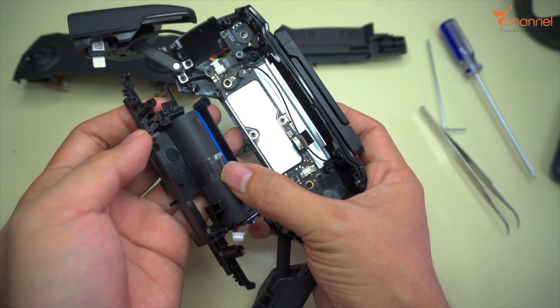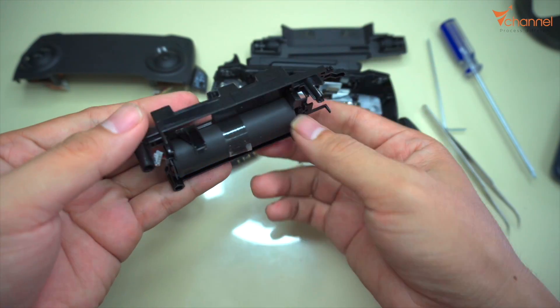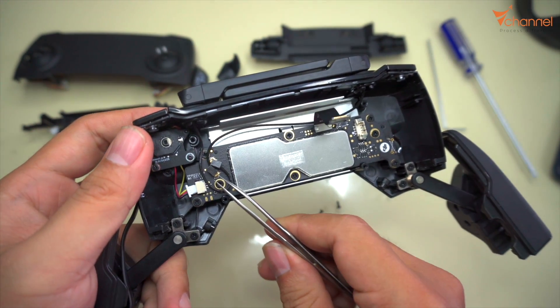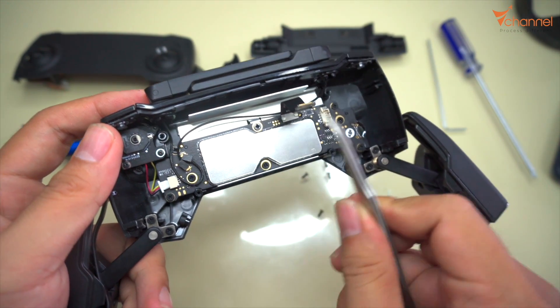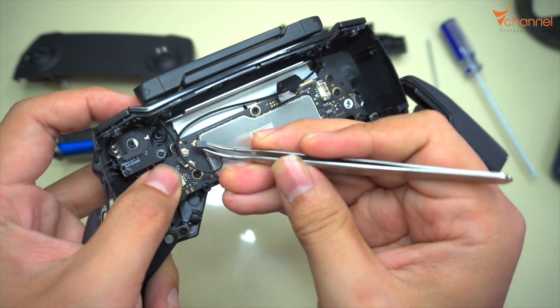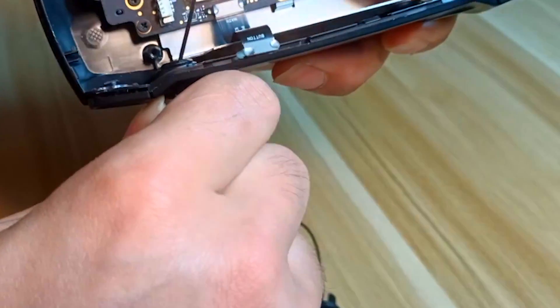This one. This one was glued by 2-sided glue tape. We have to enter the cable. Okay, right now we can release the original antenna.